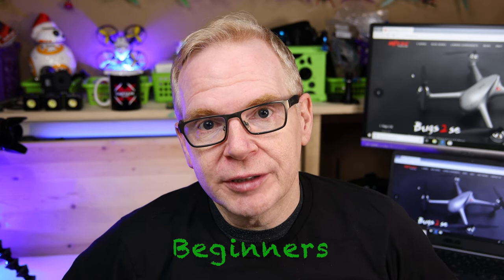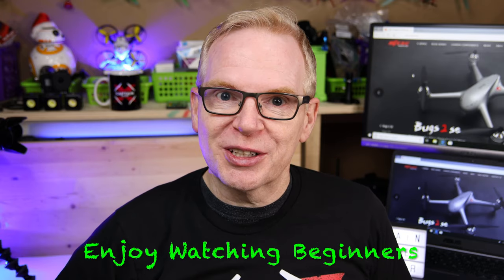Hey, welcome to my channel. Today's video is a little different than you're used to seeing, because it's going to apply to people who are beginners to the drone world, and also to people who are professionals or have been flying for a long time and just love watching beginners fly drones.